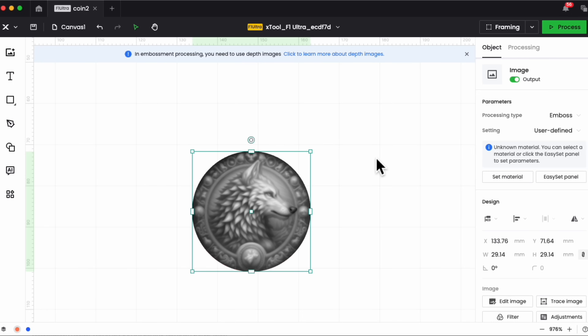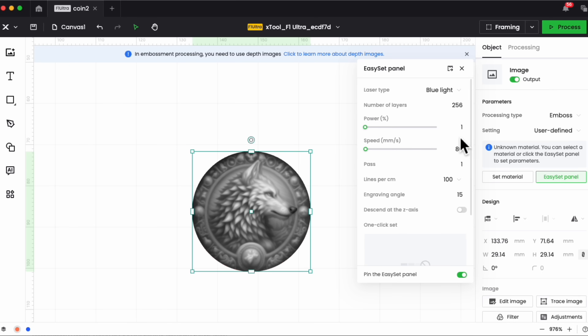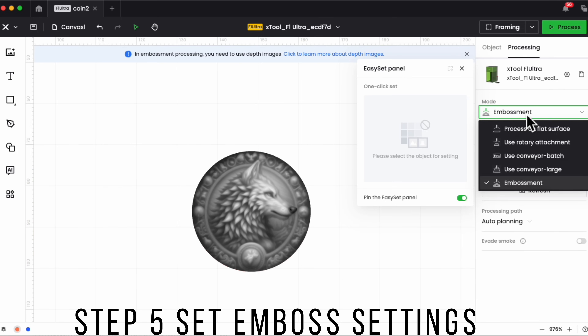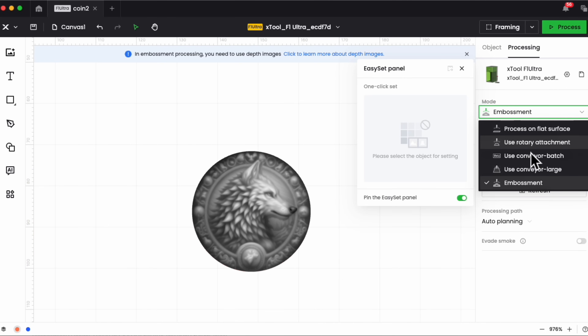Once you've done that, the next step is to set the parameters. I'll open my easy panel. First, I have 'embossed' selected. From the processing type, you have options: process on flat surfaces, use rotary attachment, conveyor, conveyor large, and embossment — you want to choose embossment. I've created user-defined settings with two presets: one I call 'clean pass' and one I call 'emboss.'